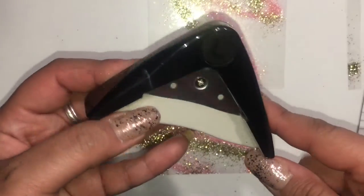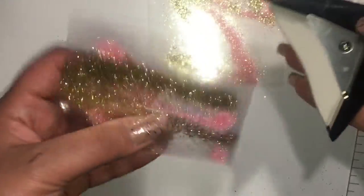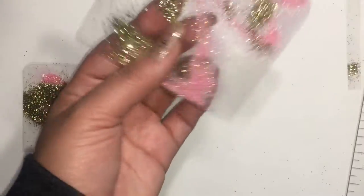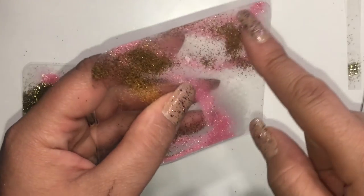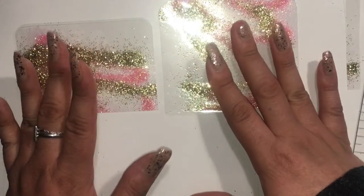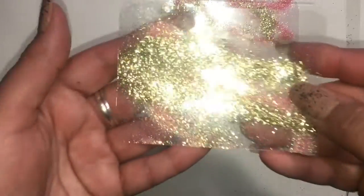Now I'm gonna get my corner rounder and round the edges at the top of each one. You are gonna have some fallout on the edges if there's too much glitter — it's not gonna close properly. But since I'm going to sew these, that's not really gonna be a big issue because everything's gonna get sealed in. I'm gonna go ahead and sew pink around both of them.